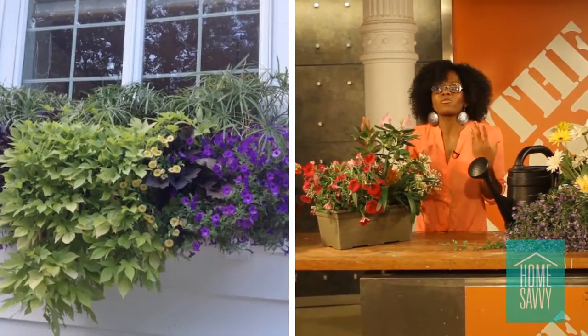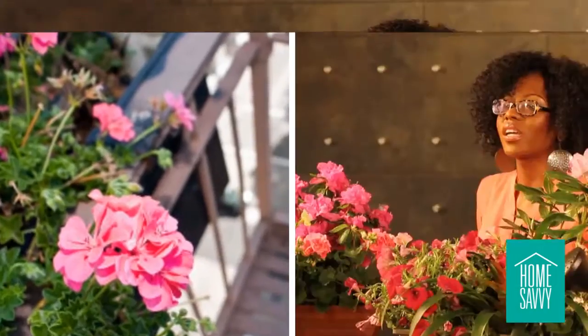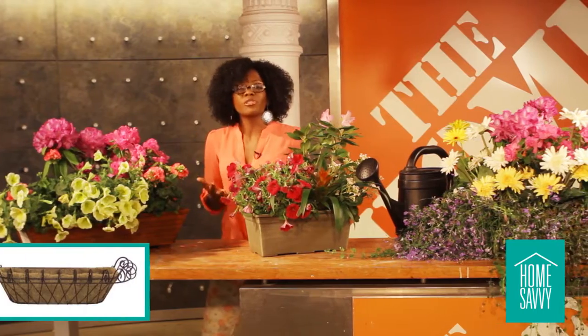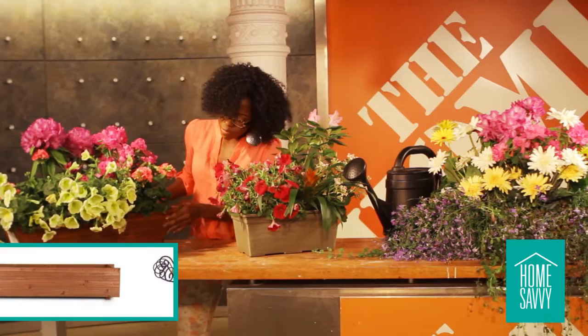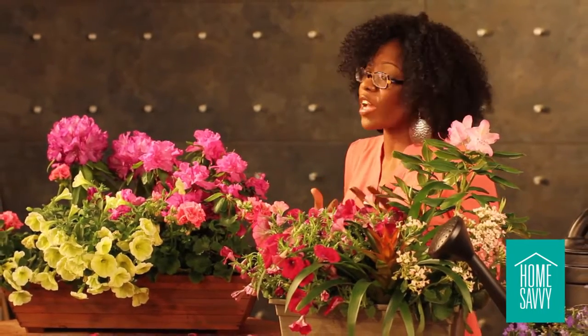You can hang this box outside of your home's front window, and it can also be used on a terrace, on a patio, or even outside of a fire escape. Window boxes come in a variety of selections at the Home Depot. You can use a box with a cocoa liner or a wooden box like this one we have here. Also, you can plant your box with vegetables and herbs.